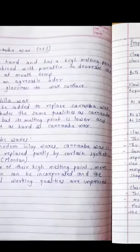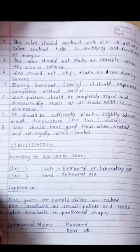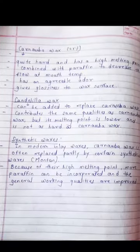Regarding composition, it consists of paraffin wax, gum dammar, carnauba or candelilla wax, and coloring agent. Paraffin wax is a mineral wax; carnauba and candelilla are plant waxes. The coloring agent is an additive. Quantitatively: paraffin wax constitutes 40–68%, ceresin is present at about 10%, gum dammar at 1%, and carnauba wax at 25%.